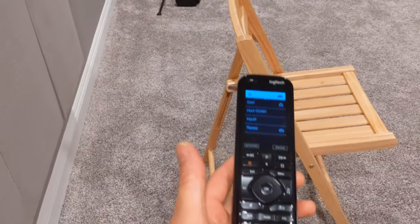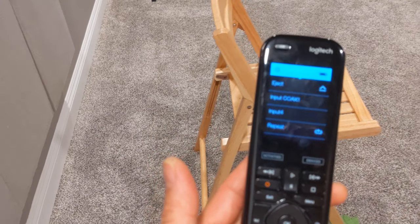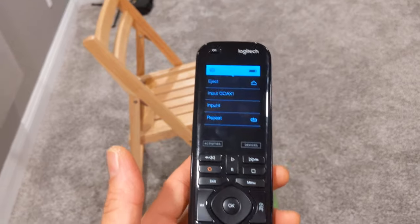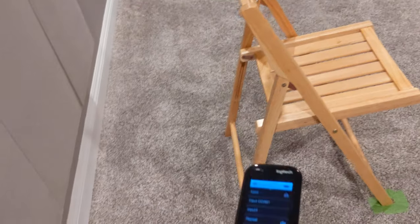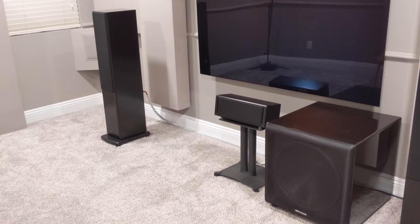Let's not forget my Harmony remote — I love this thing. It takes forever to program, but once you program it in it works absolutely perfect. It docks right here. That's pretty much it, guys — hope you enjoyed it. Any questions, comment below. Take care, bye.